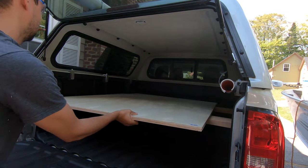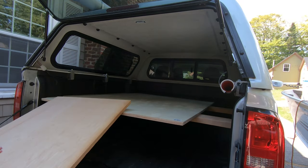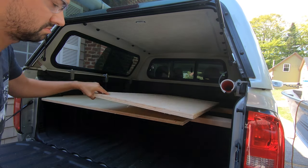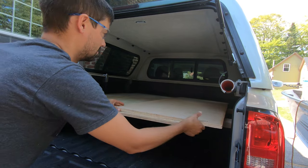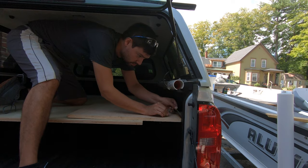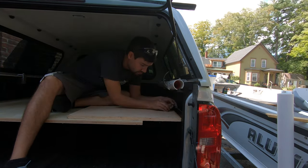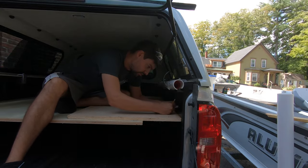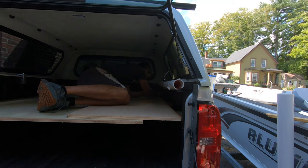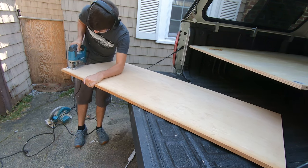I slide that piece up and over — now it's touching in the back and tight on the left-hand side of the truck. Then I'm going to take my other piece of plywood that I had laying around — you will have to buy another piece for this, which is where it gets a little expensive. I'll do the same thing: use a compass as a scribe, or measure it out, and mark all the little bumps and details of the truck so you can use every square inch of the back for sleeping.